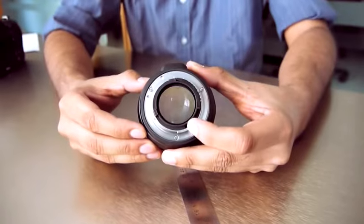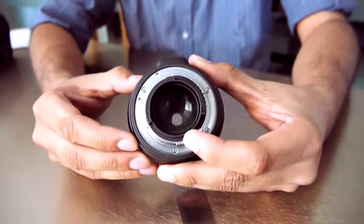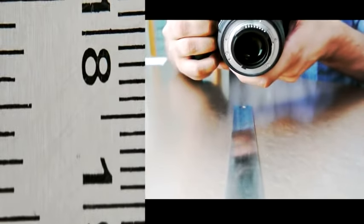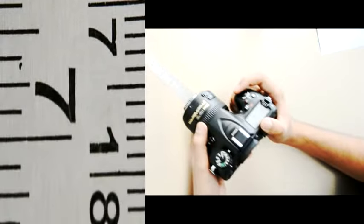While using this setup, be aware that the only way to get proper focus is by physically moving closer to or further away from the subject.